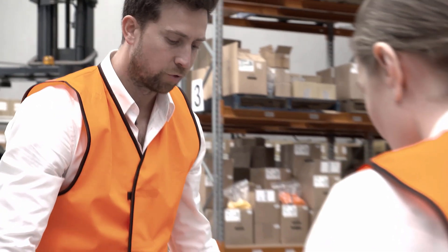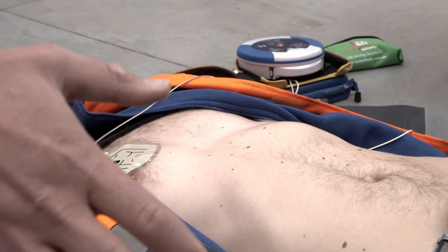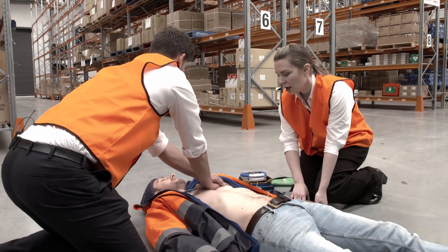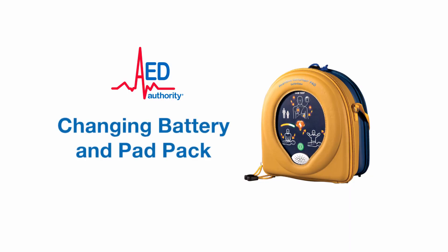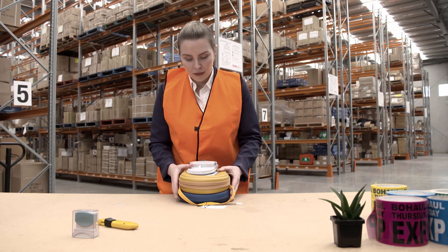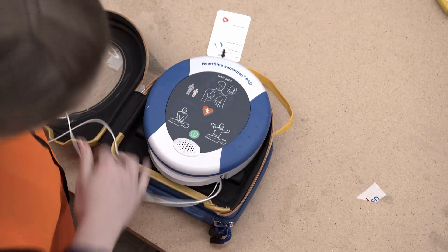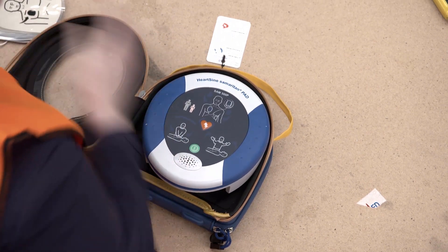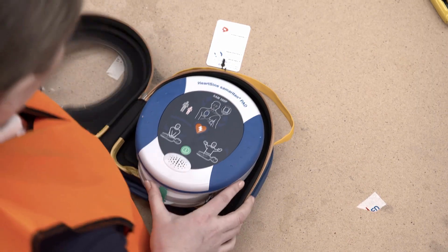Stop CPR — assessing heart rhythm, do not touch the patient. The 500P will then advise if another shock is required. Continue providing CPR until either the patient regains consciousness or emergency services arrive. After using the 500P, or after four years since purchase, you will need to replace the battery and pad pack. Press the two locking tabs on the side of the battery and pad pack and slide the pack out, then insert the new battery and pad pack until the tabs lock into place.